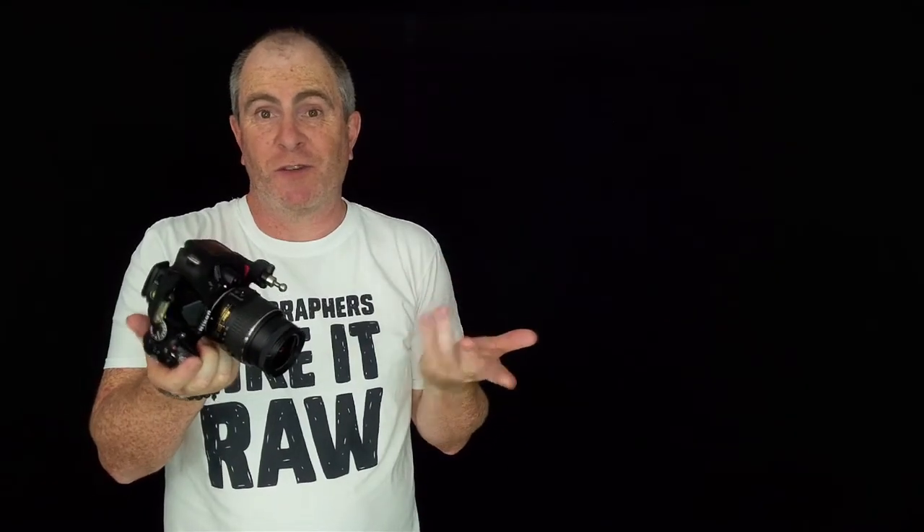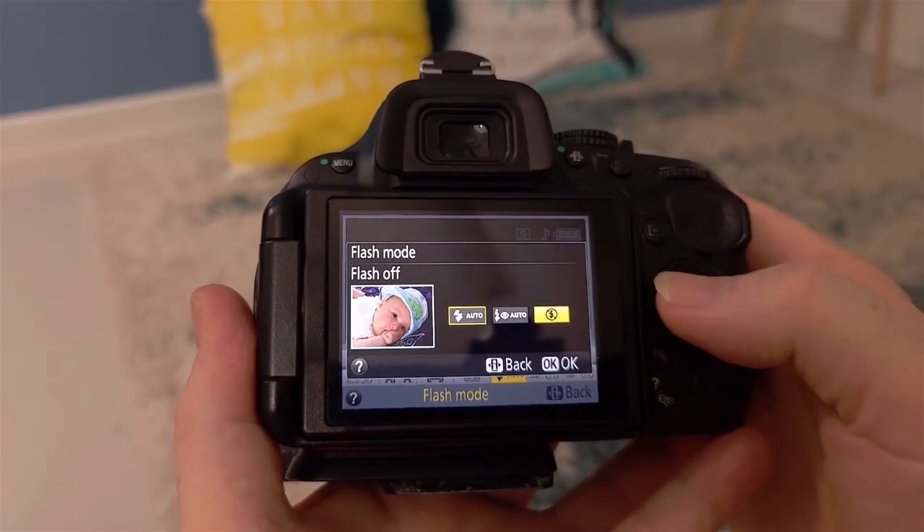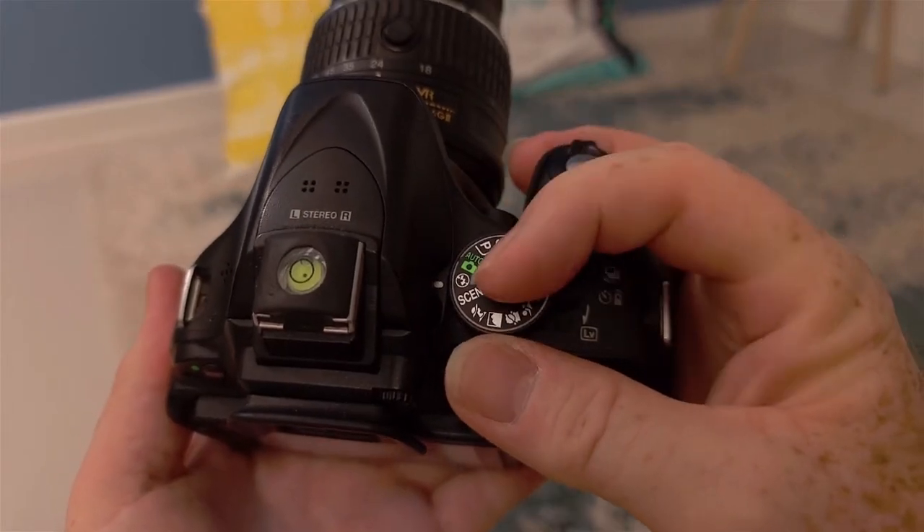The first and most obvious thing you can do is just turn the flash off. Your camera should have an auto mode with no flash. Simply find that in your menu, turn it on and hey presto, you've stopped the flash from popping up and you will get a much more natural looking image.